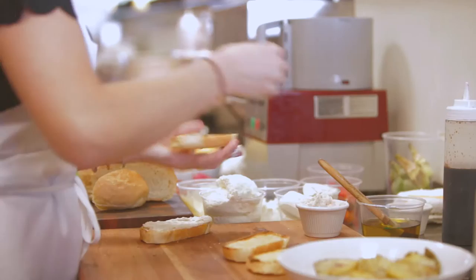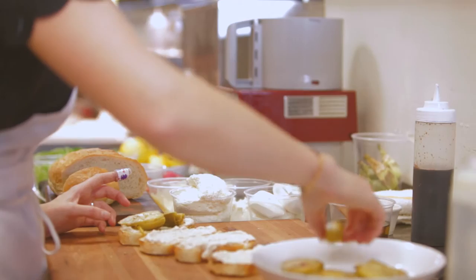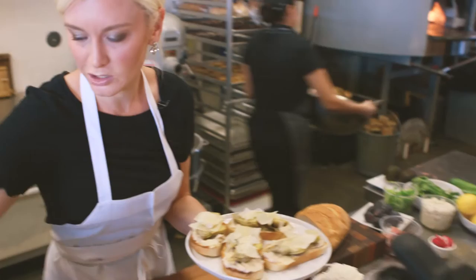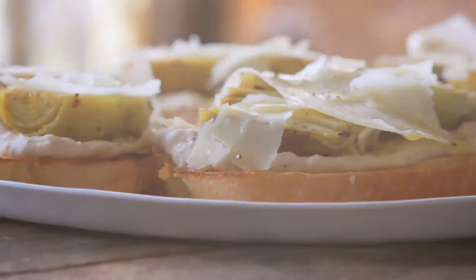Spread the crostini with some cannellini bean dip. Take the artichokes that have been sautéed in chili flake, garlic, olive oil, and butter. You want to present them face up so you can see those pretty leaves. Then we've got some shaved parmesan — just crumble some of that over the top. The final touch is a really nice, dark, beautiful olive oil — just drizzle it right over the top. And there you have it: summer artichoke crostini. Party time. Enjoy.